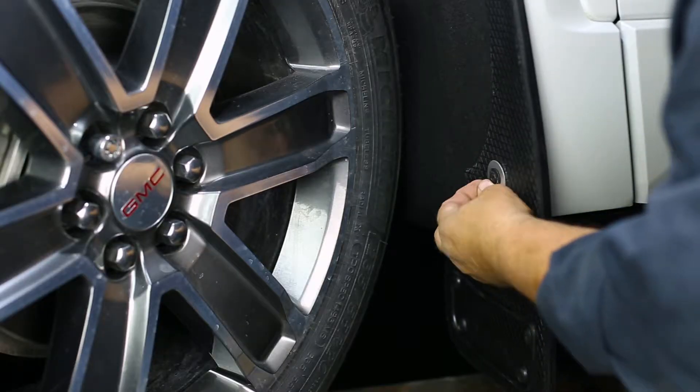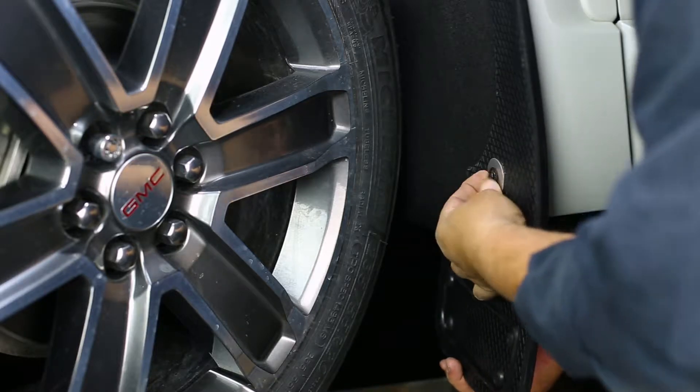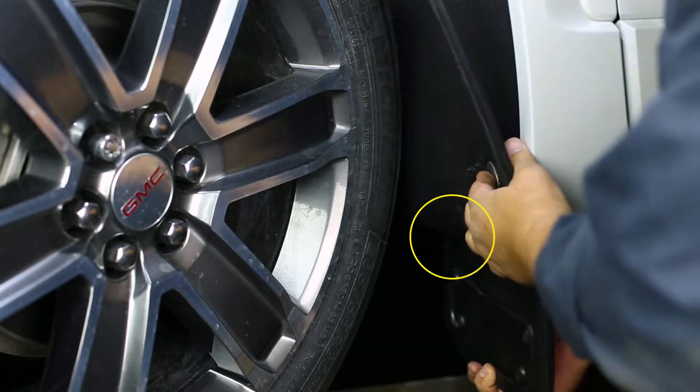Next, loosely install the mud flap beginning with the lower mud flap hole using a factory screw and stainless washer. When installing, make sure the innermost part of the flap tucks behind the liner as shown.